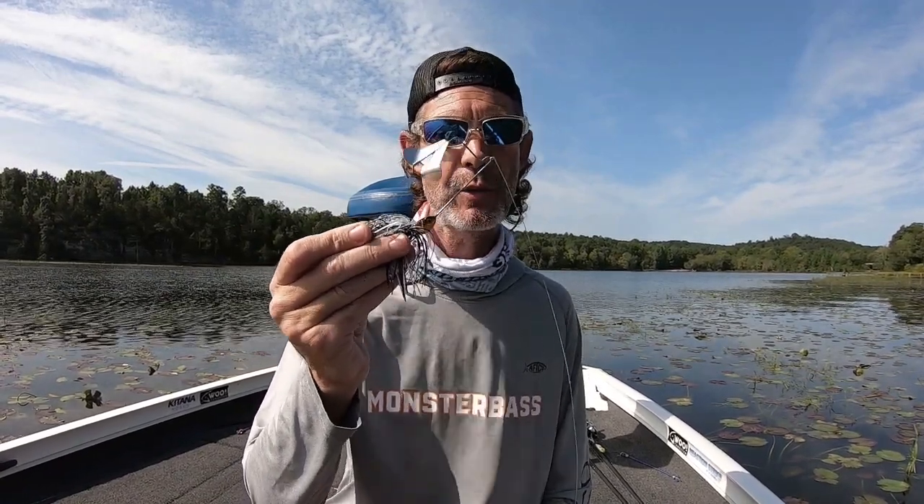This is the Excitebaits Pro Series Buzzfire that came in the August 2020 Monster Bass Topwater Takeover Box.